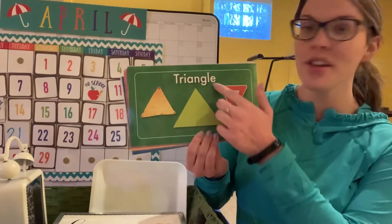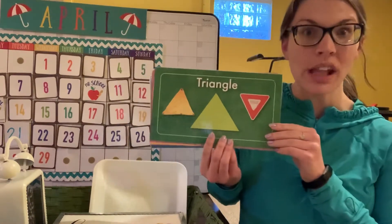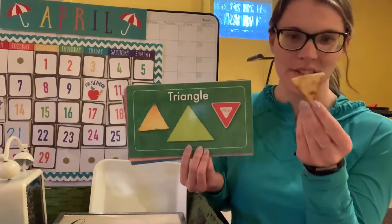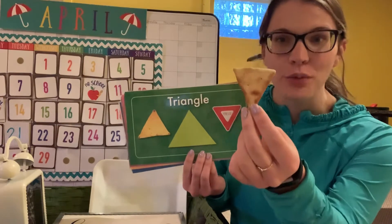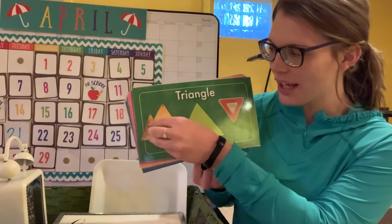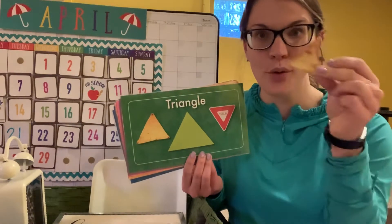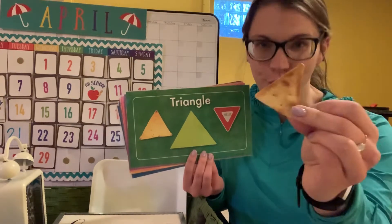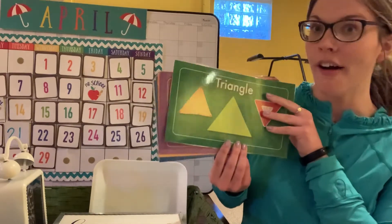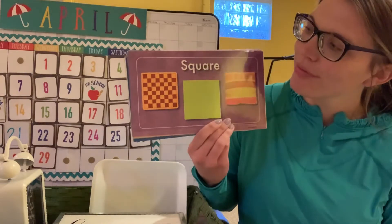Triangles have three sides and three corners. Miss Hilsher found one of her snack crackers that looks just like a triangle! How many sides does it have and how many corners? Three! Very good — that is our triangle.